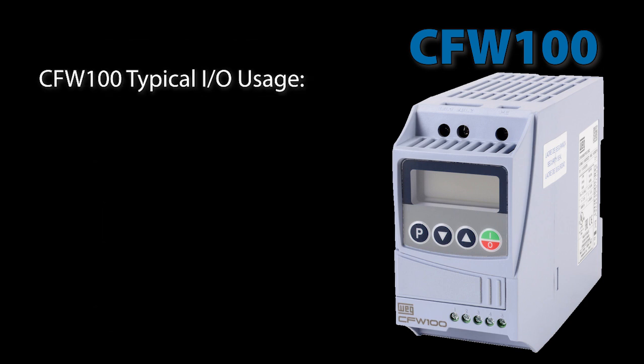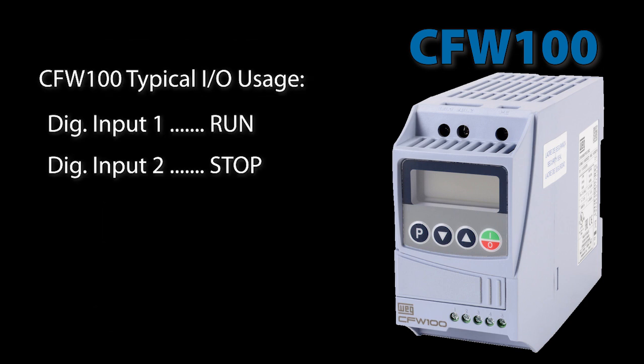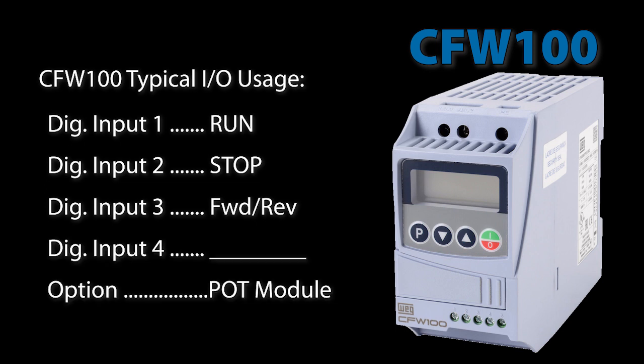Most of the time I usually only add a run and a stop button, a forward-reverse switch — you can't control forward and reverse from either drive's built-in HMI — and a potentiometer for speed control. Given those minimal requirements, the CFW 100 usually meets all of my needs.